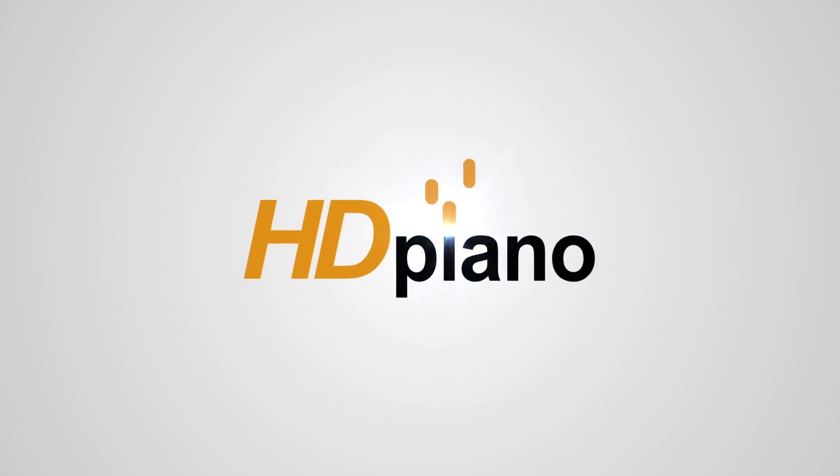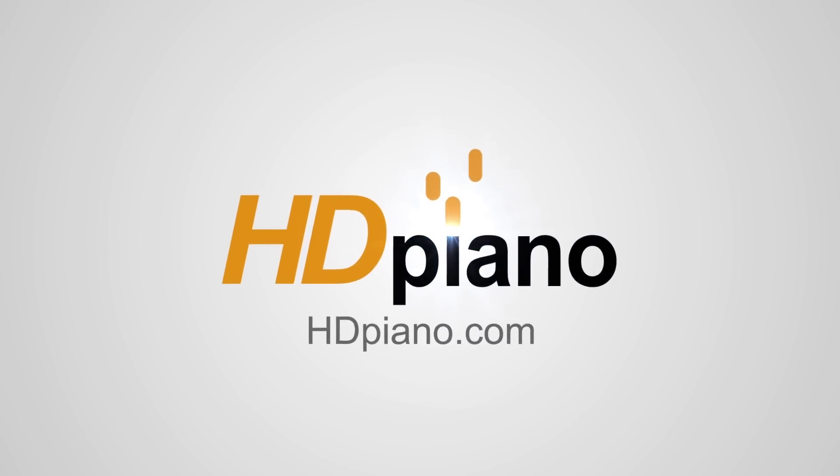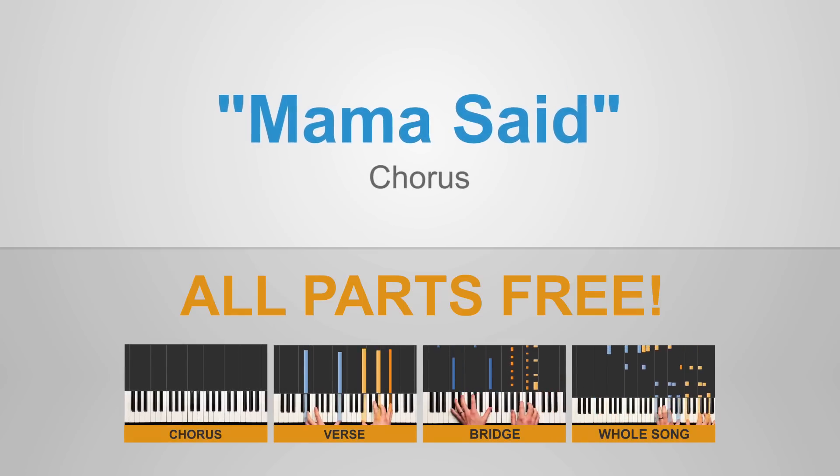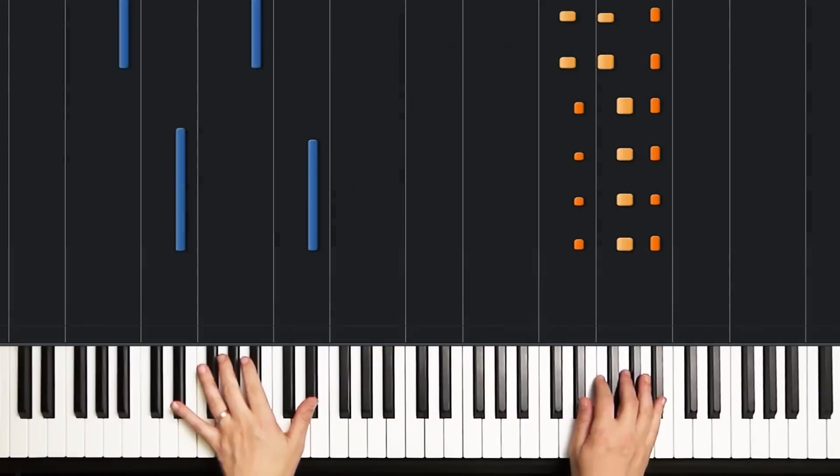Hey there, HD Piano students. Jeff here. In today's lesson, we're going to be learning Mama Said by Lukas Graham, and we're going to be checking out the chorus, which is going to sound something like this.